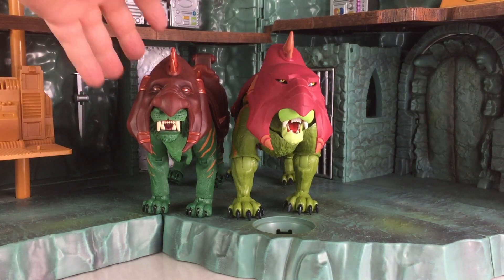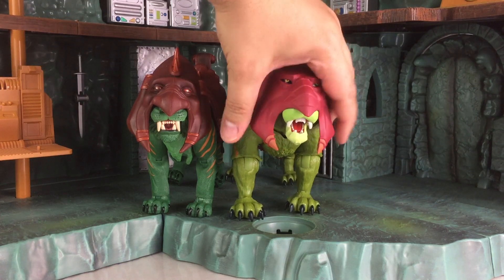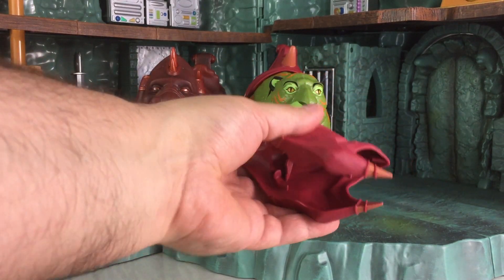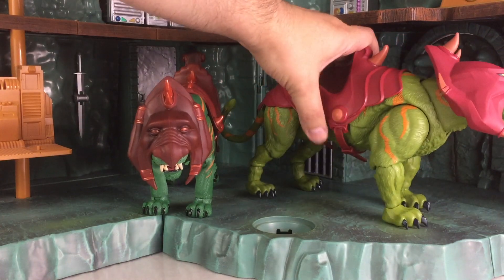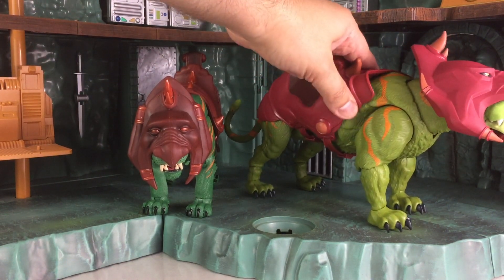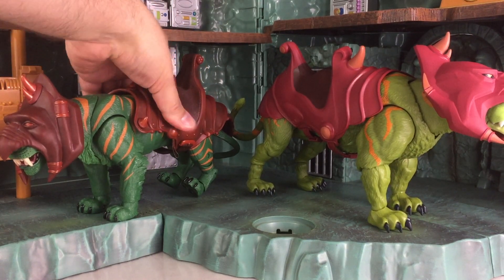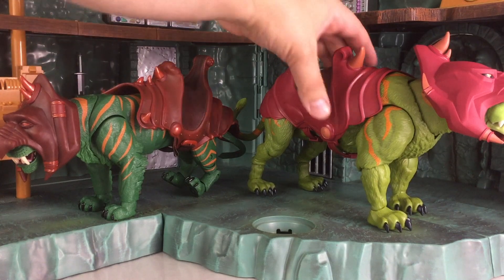The other thing I want to point out is that the mask on the Motu Classics version, as well as the saddle, is made of a harder plastic. While this mask here is made of a softer plastic — it almost feels like rubber. You see me squeezing it? For some reason they went with a softer material — my guess is that it's cheaper than the harder plastic. That also carries through with the saddle, which is even more of a rubbery material. The Motu Classics release had a harder material, much closer to the vintage toy release, but you can still squeeze it a little bit, just not as much as this new release.